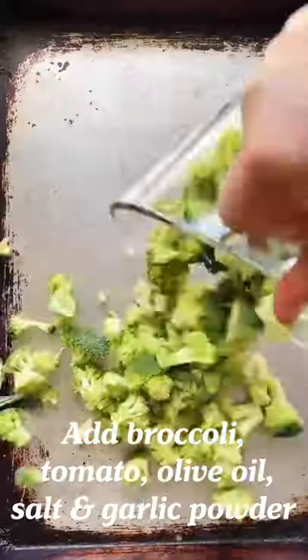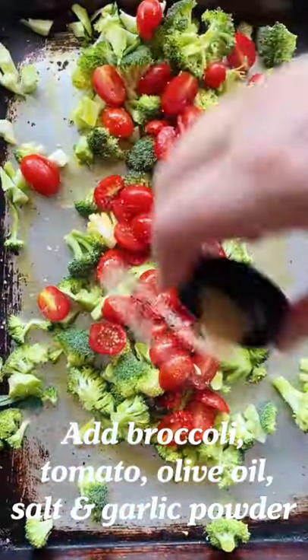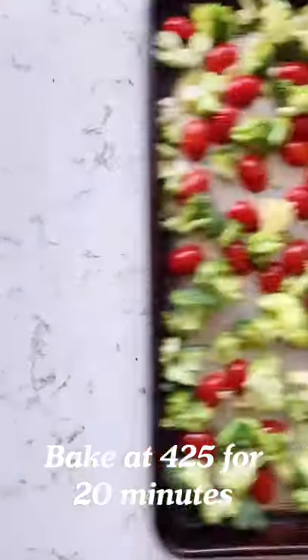Roasted broccoli and tomato frittata with feta. Add broccoli, tomatoes, olive oil, salt, and garlic powder and bake at 425 for 20 minutes.